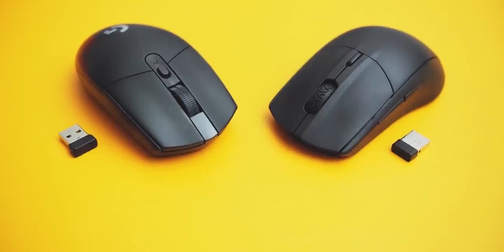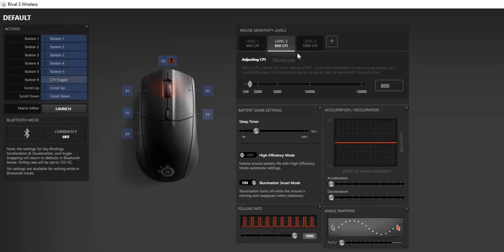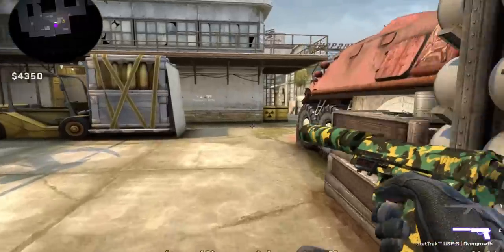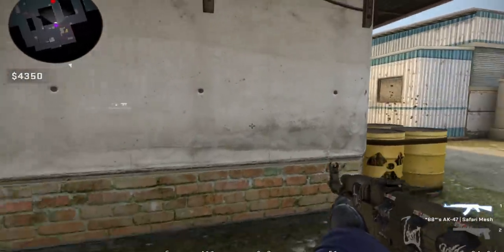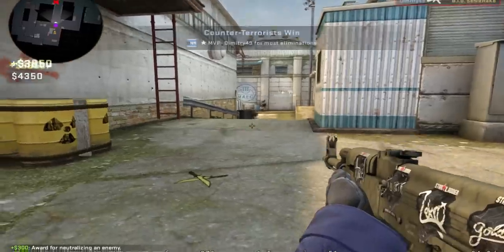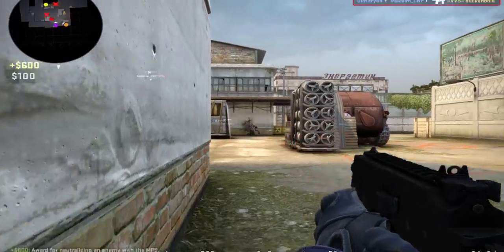Both mice have a DPI switch on top with up to five profiles configurable in software. SteelSeries Engine 3 and G Hub do exactly the same thing — DPI sensitivity changes and button customization. The sensor on the Rival 3 is slightly superior with a maximum of 18,000 DPI using the TrueMove Air, while the Hero sensor on the G305 tops out at 12,000 DPI, but that really doesn't matter. Gaming performance has been absolutely flawless with either mouse — no spin-outs, really low lift-off distance, and precise DPI adjustment.